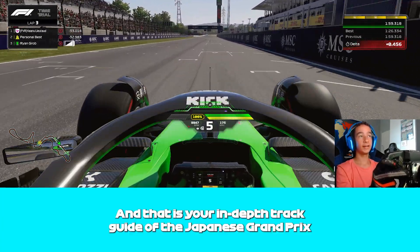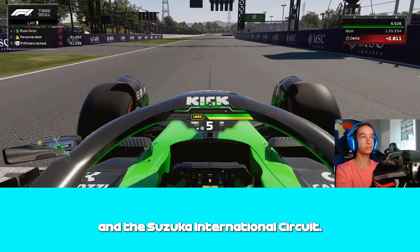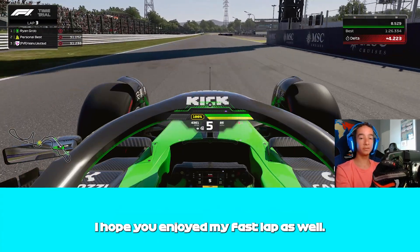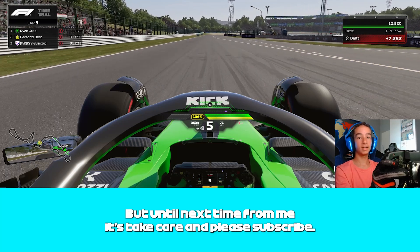And that is your in-depth track guide of the Japanese Grand Prix at the Suzuka International Circuit. I hope you enjoyed that, I hope you enjoy my fast lap as well. But until next time, take care and please subscribe.